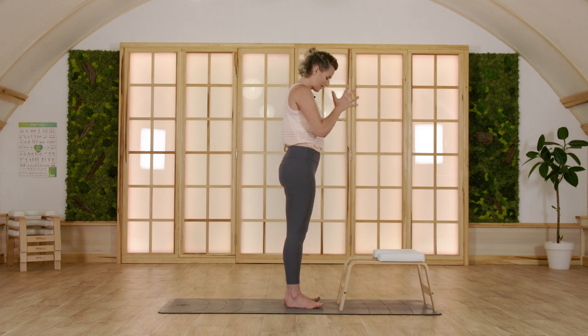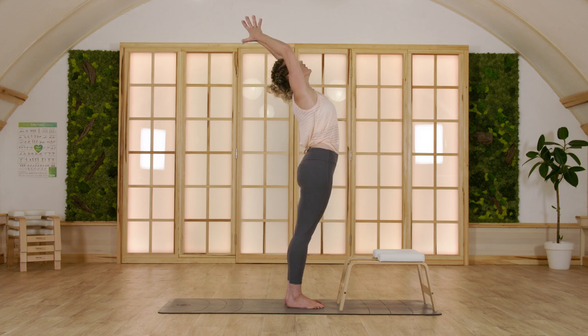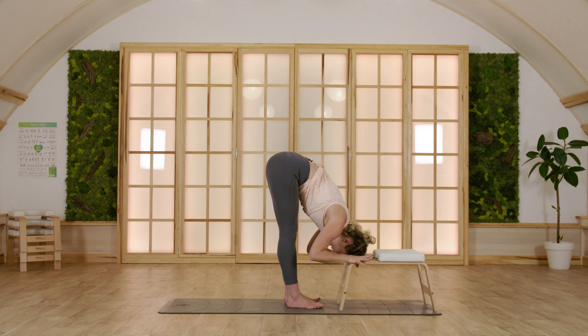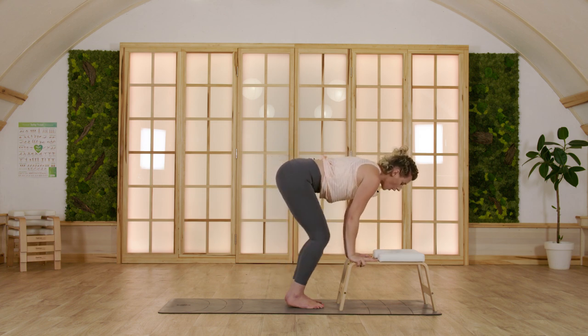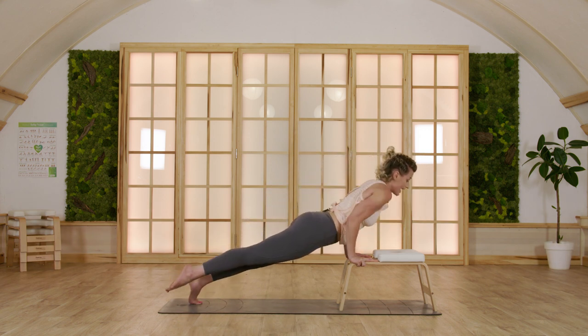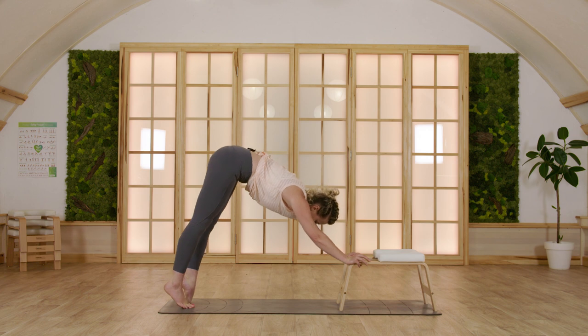Once again, inhale up. From here we're going to flow through two rounds of sun salutations. Hands on the trainer as you exhale. Inhale, halfway up. This time step or hop back into plank pose. Exhale, bend your elbows. Inhale into your upward facing, and exhale to your downward facing dog.